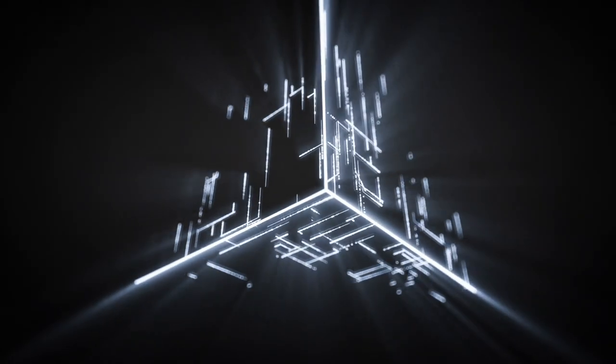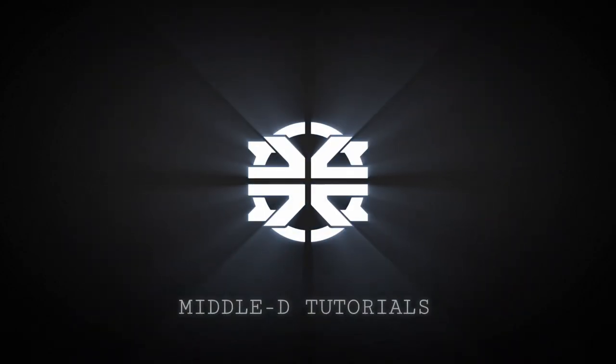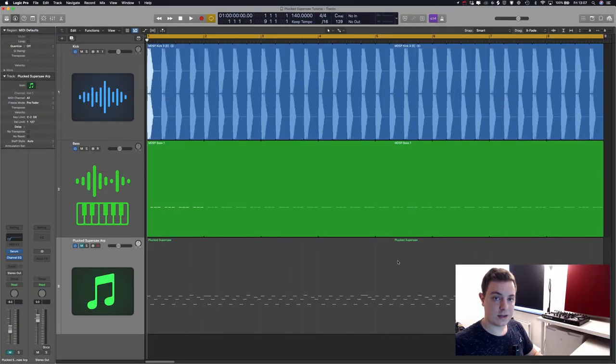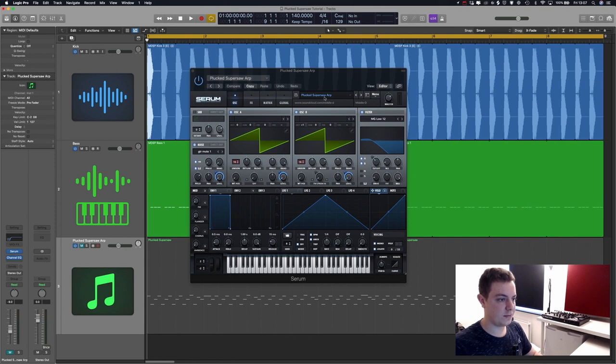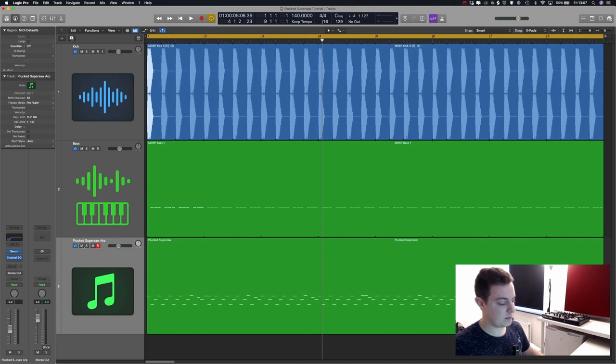I'm going to show you the basic concept of its synthesis and then dive into things such as the effects, macro assignments, and little flavors that you can add to it so that you can have your own twist to this amazing sound. So let's get right into it. The first thing we're going to do is show you the final result of the patch. I have it saved and I'm going to leave it in the comment section so you guys can download it for free.